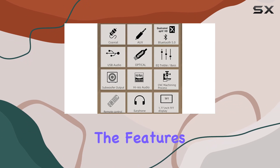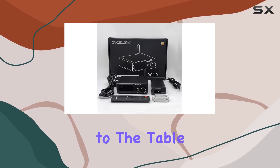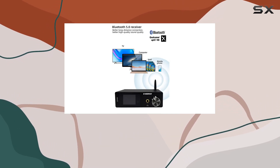In this review, I will explore the features, performance, and overall value the Anuris DA10 brings to the table. Let's unravel the layers of this hi-fi gem and discover the auditory pleasures it has to offer.